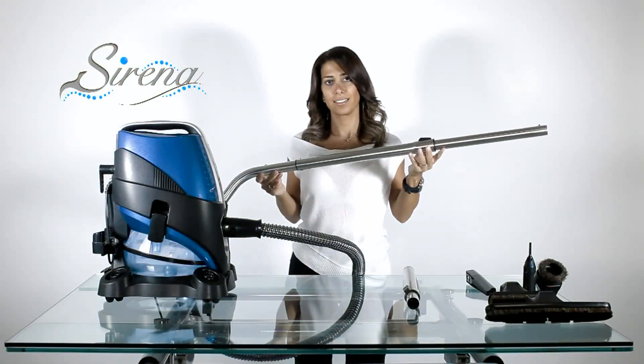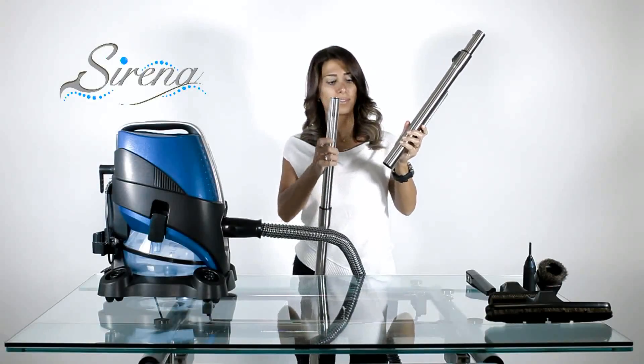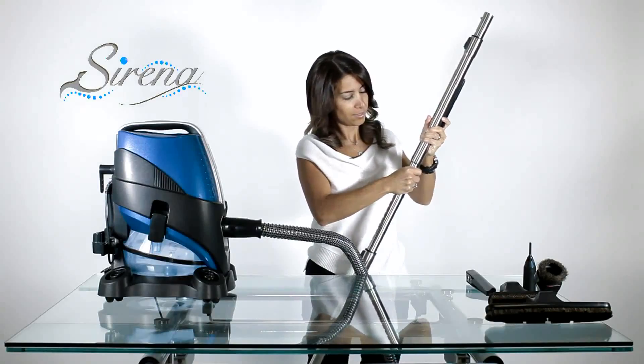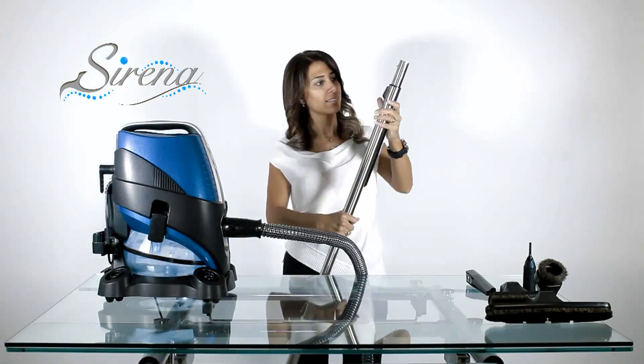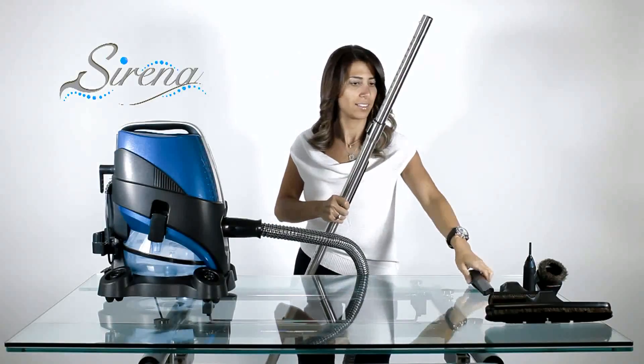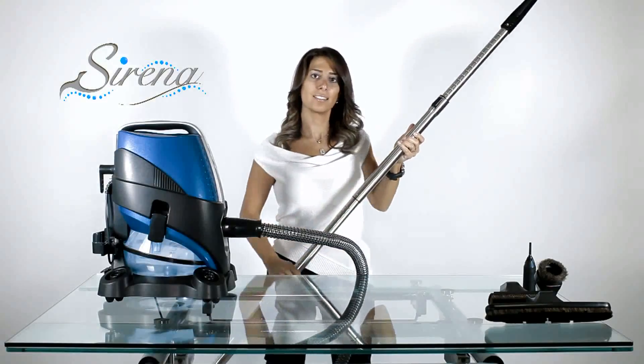Extending your reach: To extend your reach, you may combine the extendable wands. Simply lock them together and extend as required, giving you over a 12-foot reach.